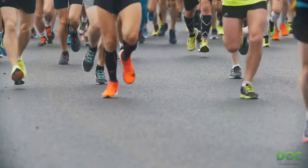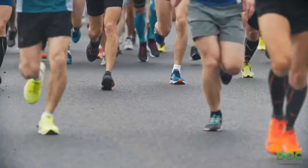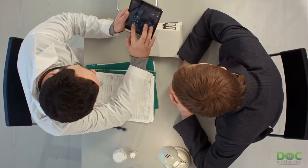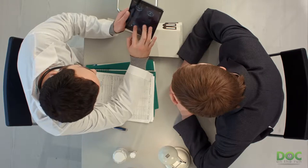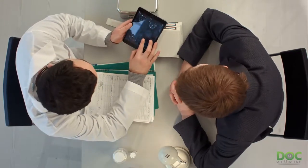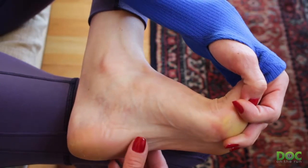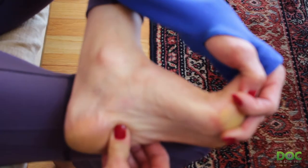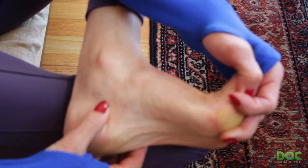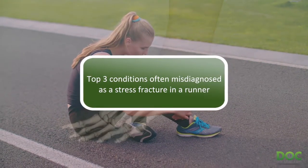But the problem, of course, is that not all running injuries that seem like stress fractures are actually stress fractures. If you just talked to a buddy or had a short doctor visit and were diagnosed with a metatarsal stress fracture, you could have a different condition. And if you have one of those other conditions and treat it like a stress fracture, it's probably not going to get better. So let's talk about the top three conditions that are often misdiagnosed as a stress fracture.